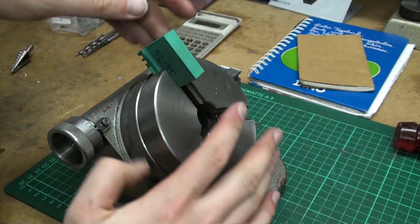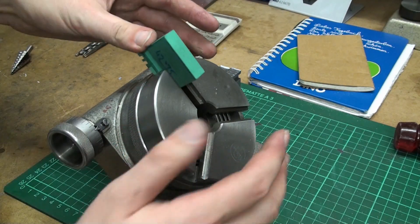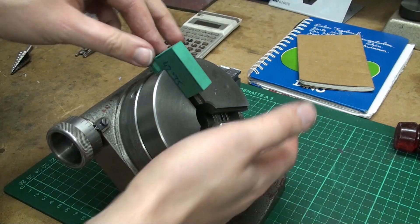Back at the bench and the jaw actually fits pretty nice. It goes in and just rides along the scroll pretty fine, going back and forth.